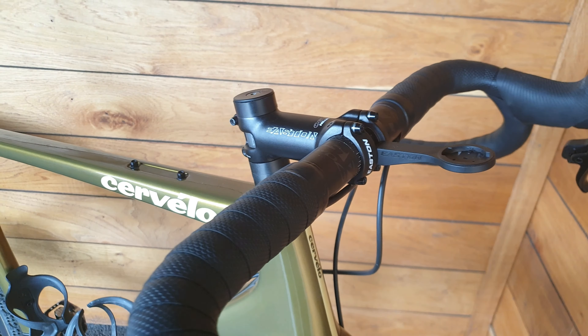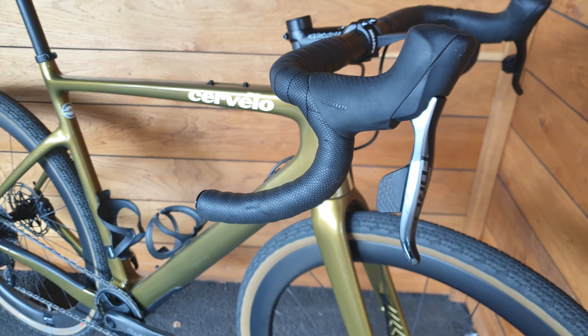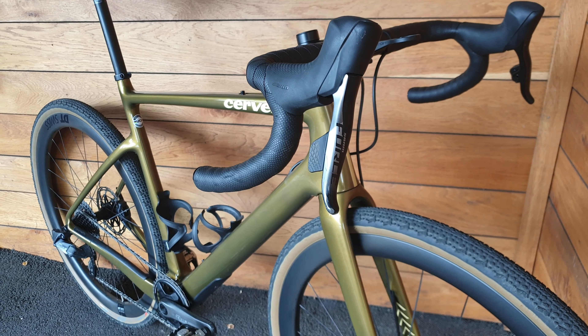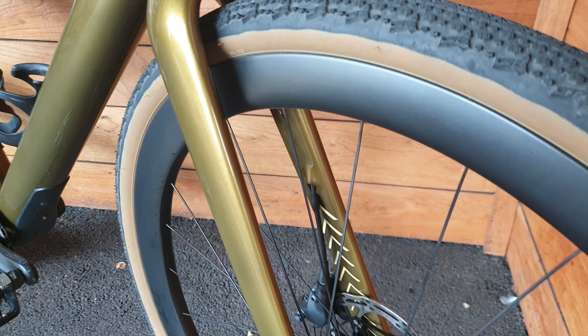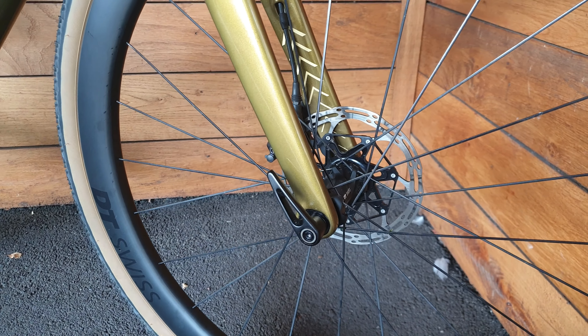It comes with an Eastern stem here with a carbon bar. It's Force AXS throughout the bike. Moving down, massive tyre clearance — it's got 40mm tyres on at the moment.